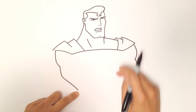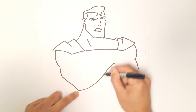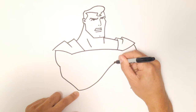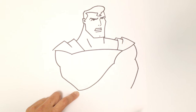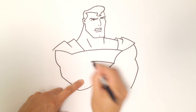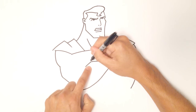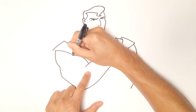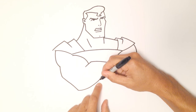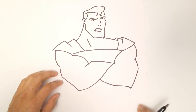Now I know this forearm is going to come up here and meet up with the bicep, so I'll do a curved line — go down and back up again. From this point, I'm going to draw the bicep going into that shoulder. Then from here I'm going to draw a curve out and come down, then come down slightly and draw the bicep coming up almost touching that shoulder line. From here I'm going to draw a curve and connect that elbow.